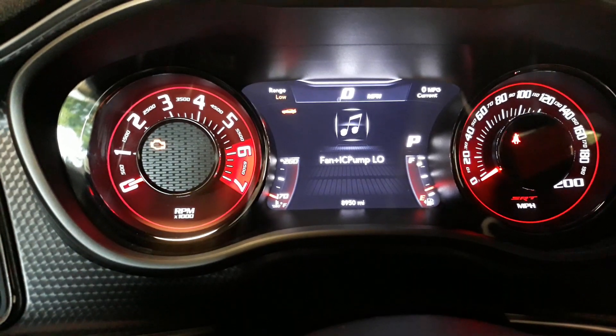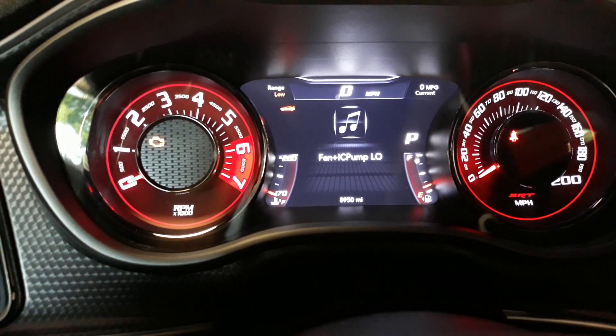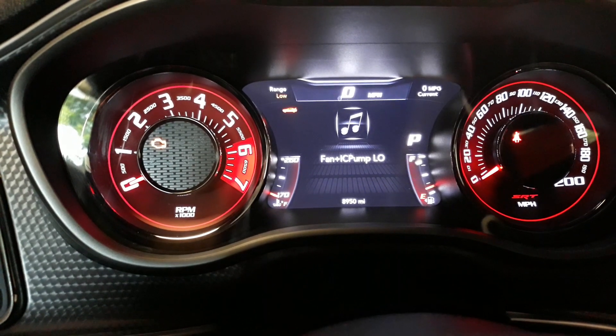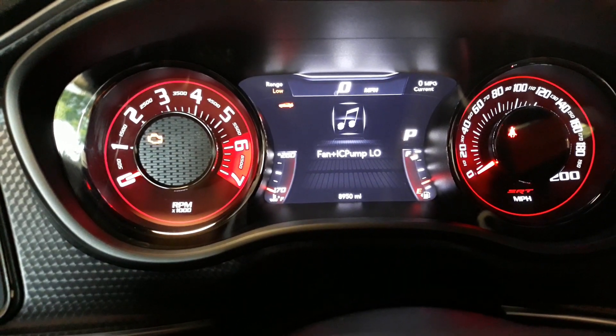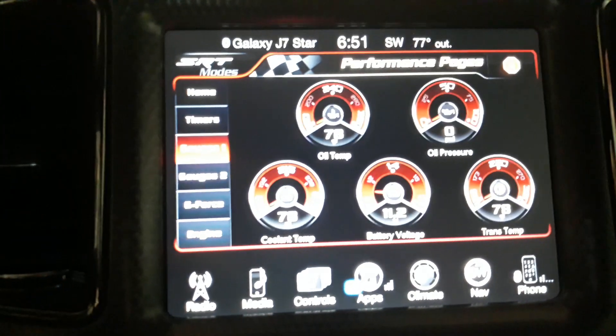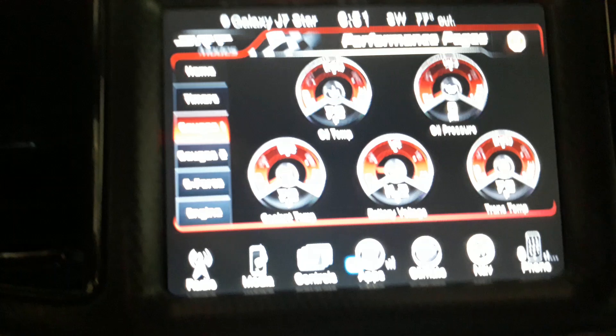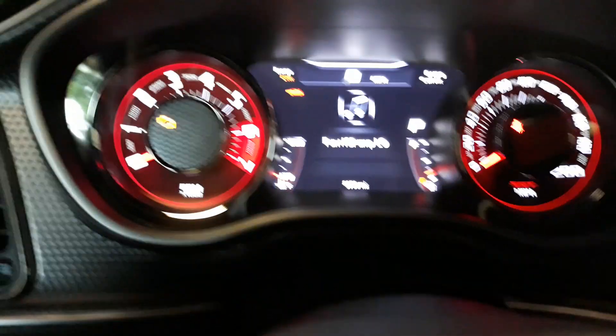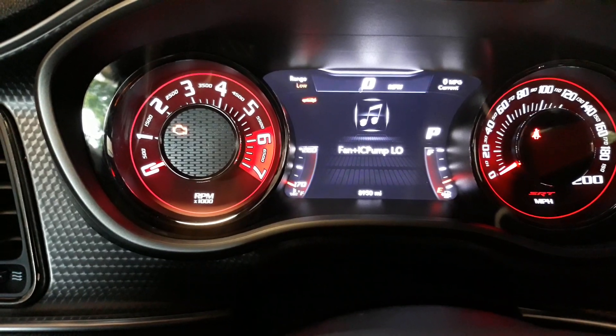What is happening everybody? So what am I up to tonight? I'm running the Z Automotive Taser Cooldown feature on my Hellcat. We are about 31 minutes into this. The setting is fan and intercooler on low.